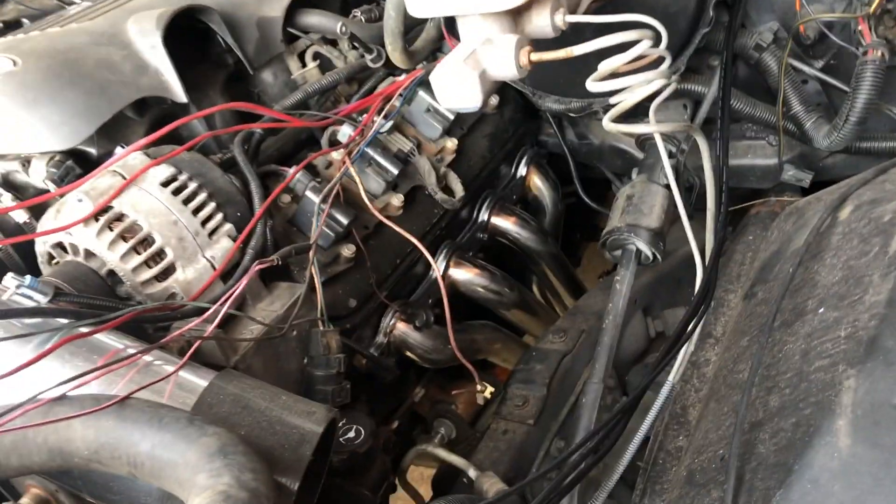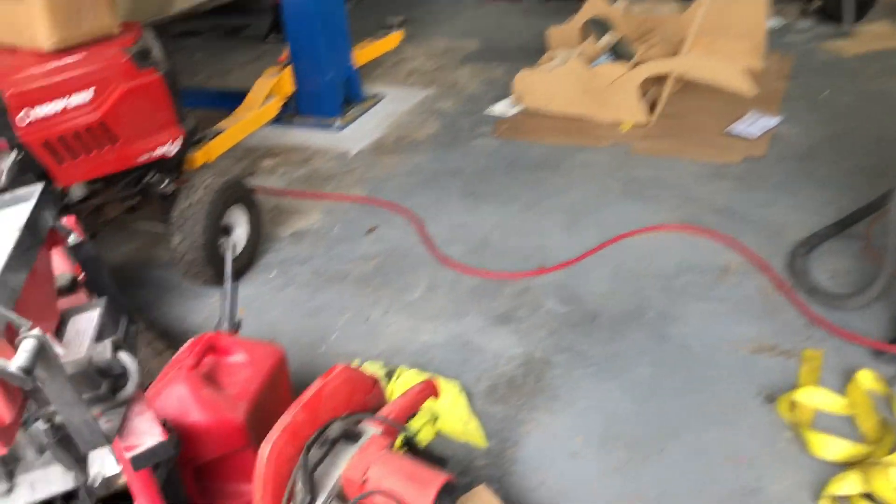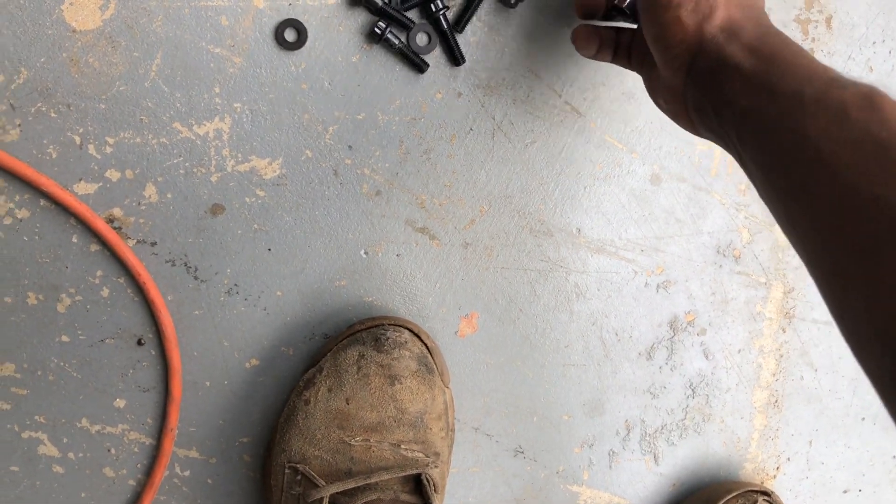Got the long tubes on. Got some ARP studs. I told you I was going to do a big cleanup and I'm pretty much done. For my 10 mil, I might be able to make it work with a stubby and then tighten it up with a half-inch to three-quarter, three-eighths adapter.